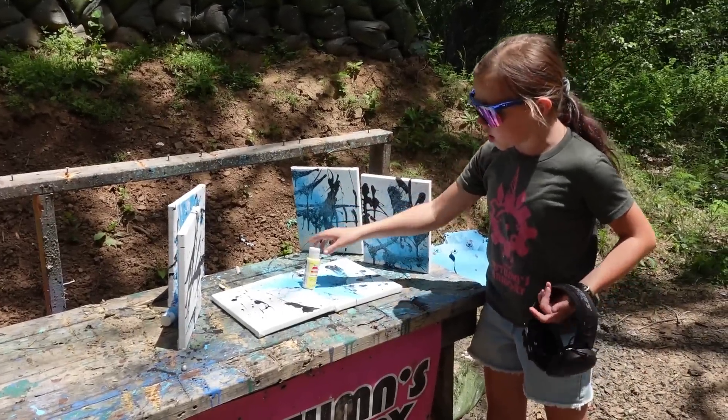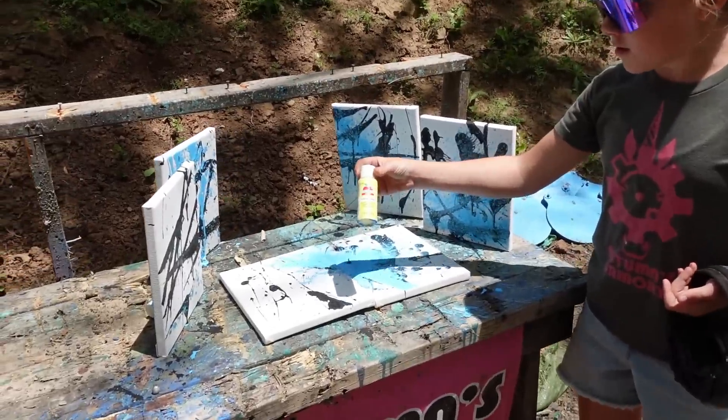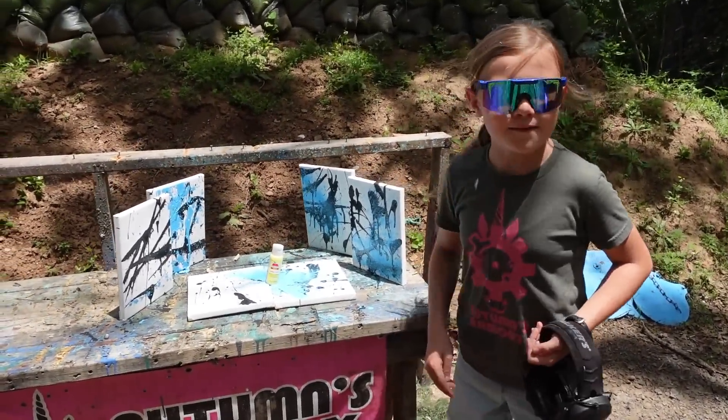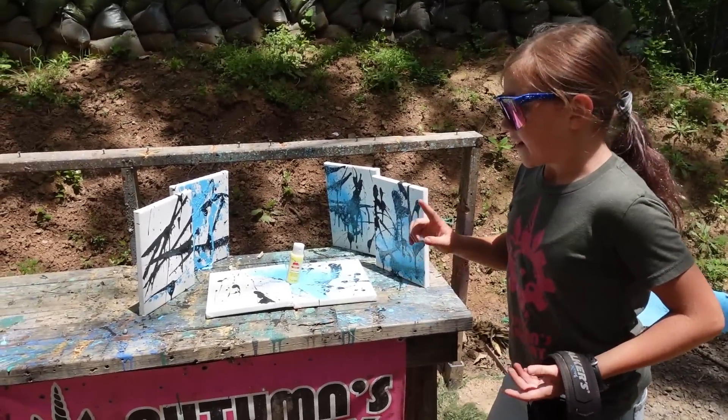Next up we have Yellow Flame. This looks more like Dandelion, but whatever — I'm not going to disagree with Apple Barrel because I love the paint. Let's blast this.